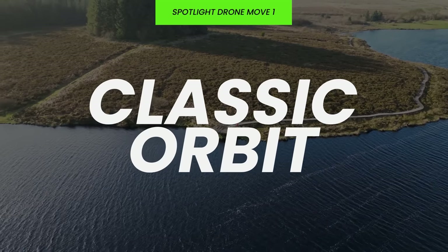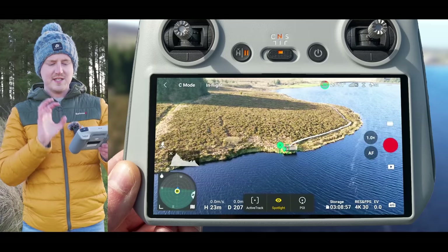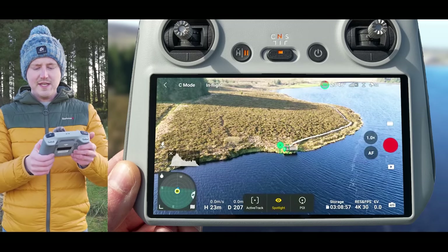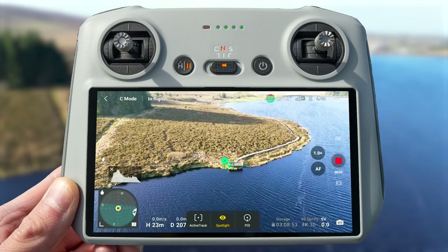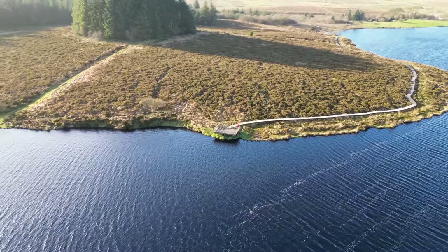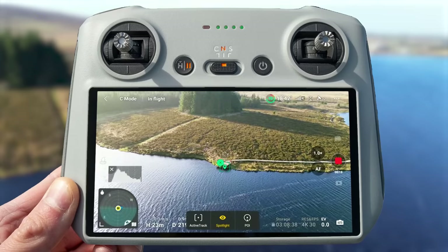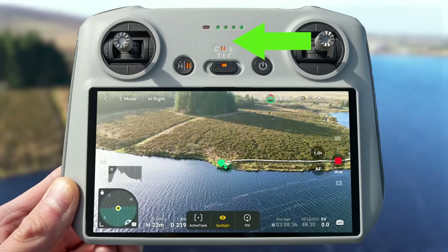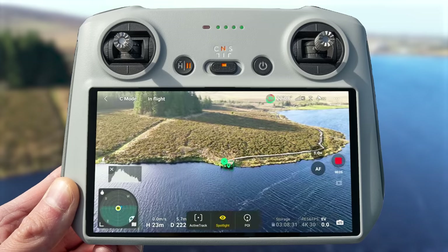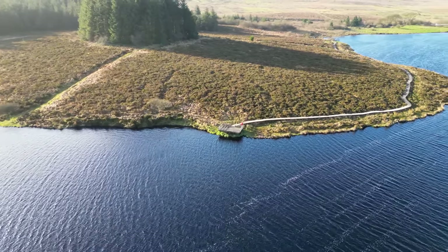The first move you can do is your standard orbit — one of the classic drone moves that always looks epic. To do this using spotlight mode it's super straightforward. Hit record and then if you want to orbit to the right push your joystick right in stick mode 2, and the drone will automatically keep that subject centered so you get this beautiful orbit. To orbit to the left all you need to do is push your right stick to the left and the drone will automatically orbit around the subject, requiring only one input on the controller and giving you super smooth results.